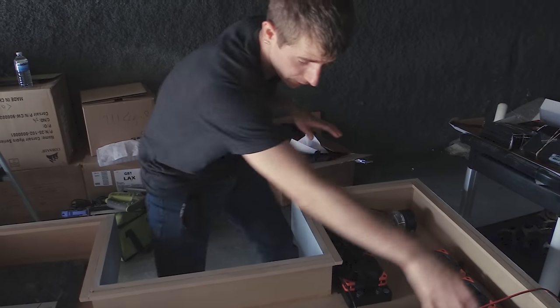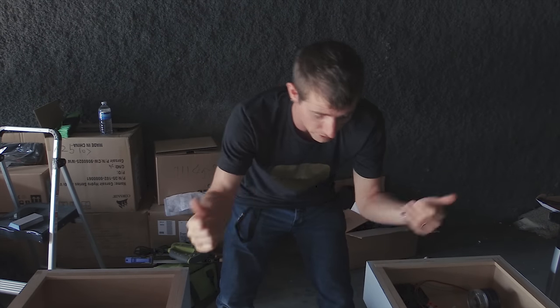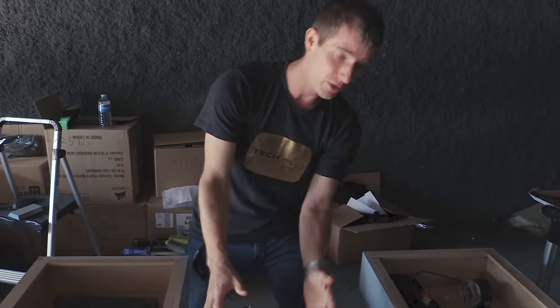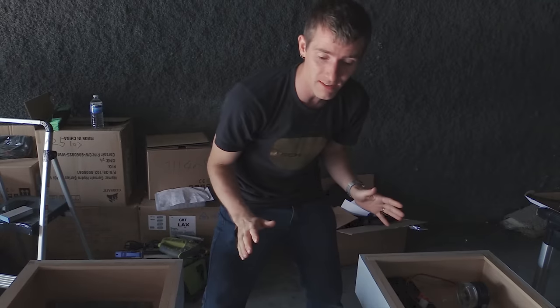The other thing we're going to run around the entire outside is RGB LED strips — though we're not just going to do one solid strip around the whole thing and make it a light show. We're going to use extensions to create gaps so we're just accent-lighting the right pieces.